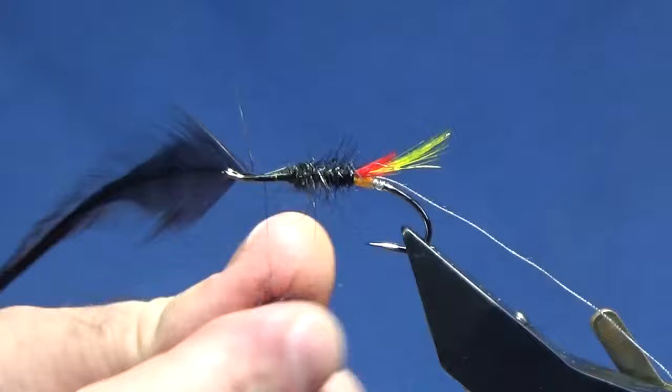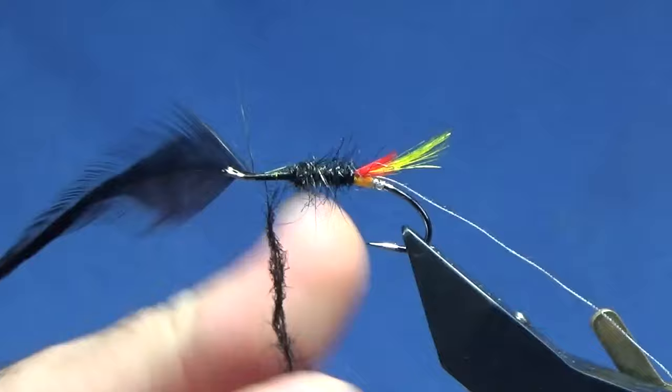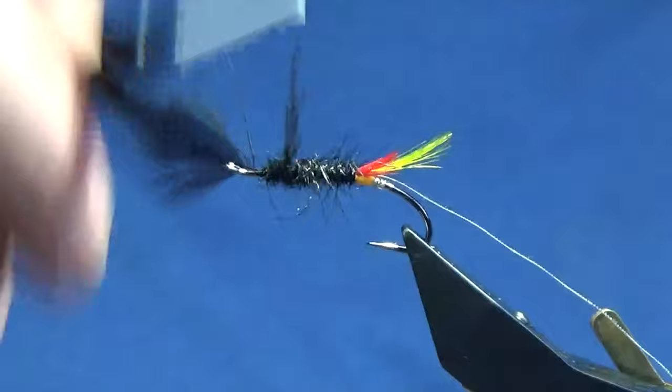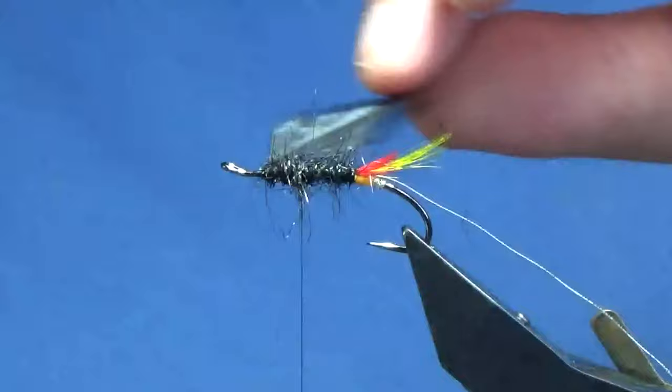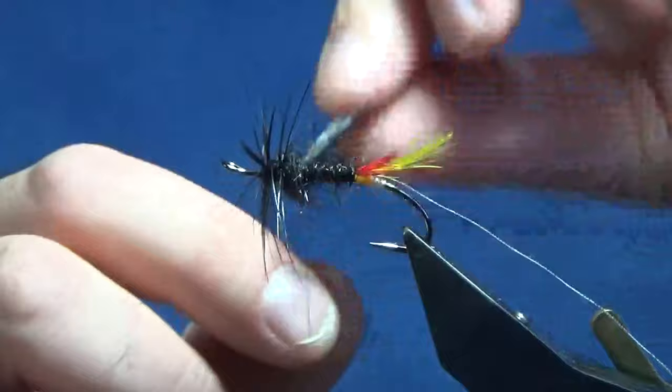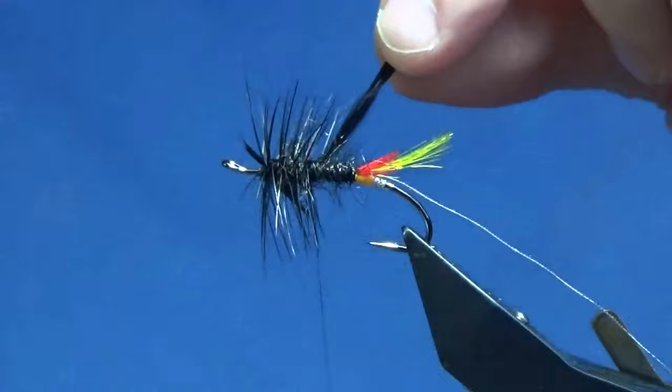Then we're going to come back in with the re-dub of our seal's fur, just dub that onto the thread, and then we can work this back down right into the middle. Then we'll come down with our cock saddle hackle. I just like to get two turns going at the shoulder of the fly and then three or four turns down the body.